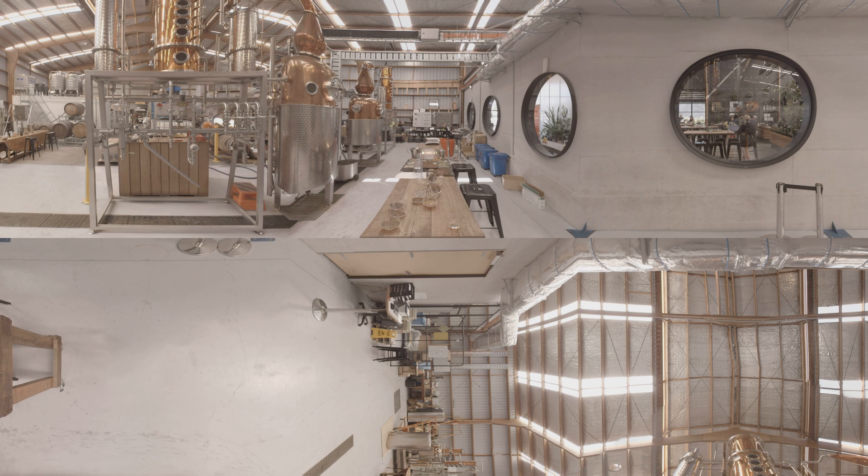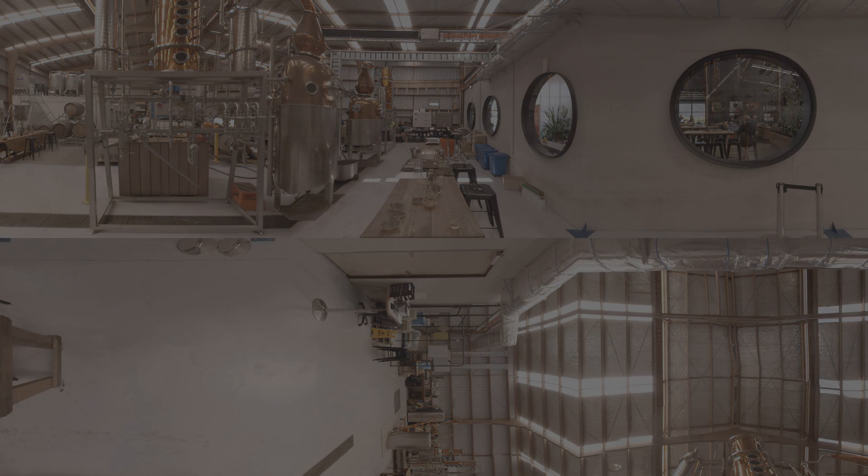We can do the same for the door to the left, the wall behind, and the roof above. Thanks to the use of matting, we're able to remove any blemishes that would distract the audience so they can fully enjoy the experience.